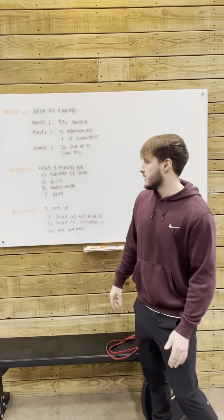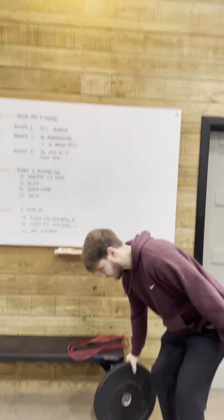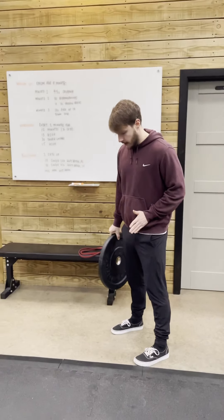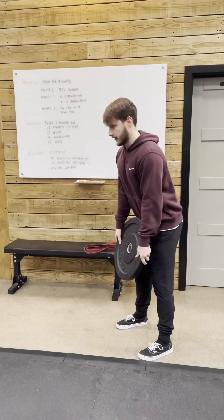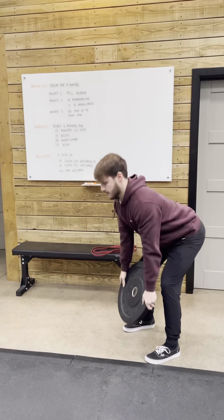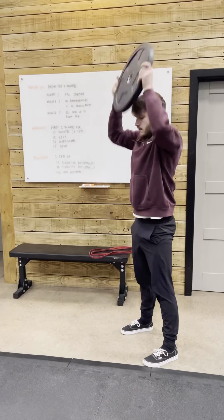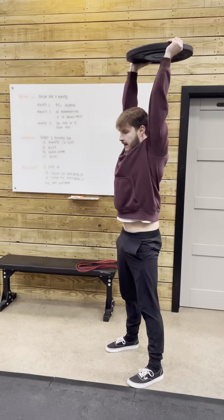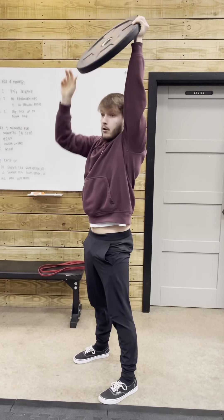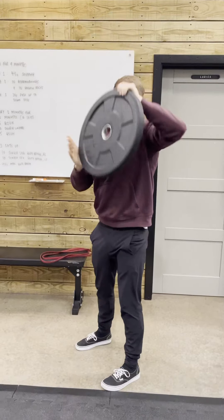Let's just have a quick look once again at our ground to overhead. This is obviously like a hinging movement, so you're going to have your feet under your hips. You're going to hinge back, drive hard through the legs, and extend that plate overhead. In that finished position, my arms are extended, my head is through the window. I'm squeezing my tummy and squeezing my back.